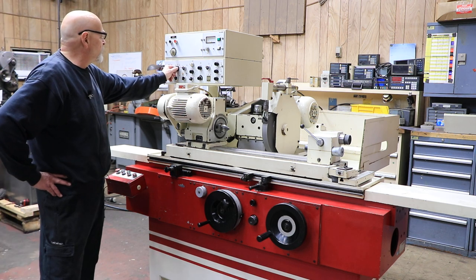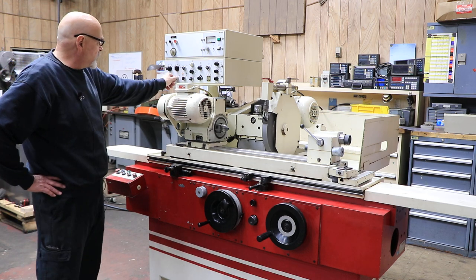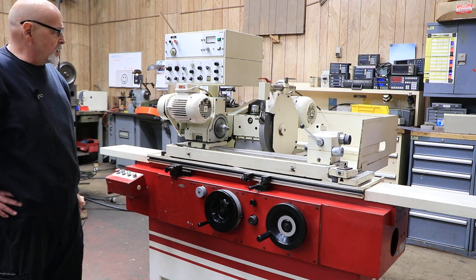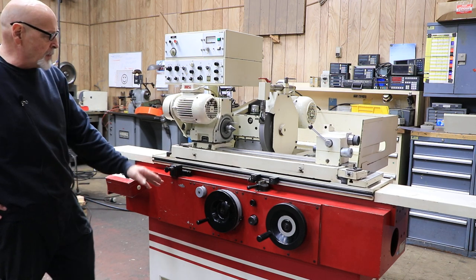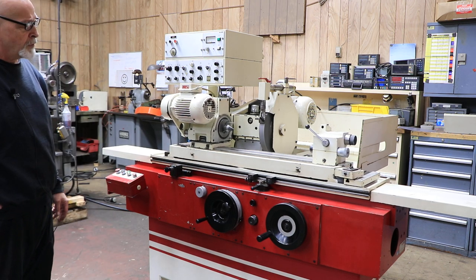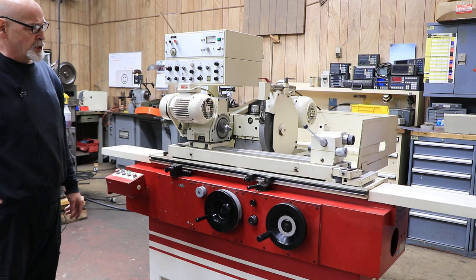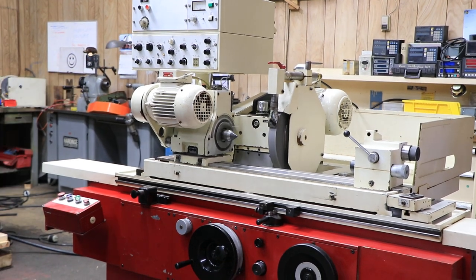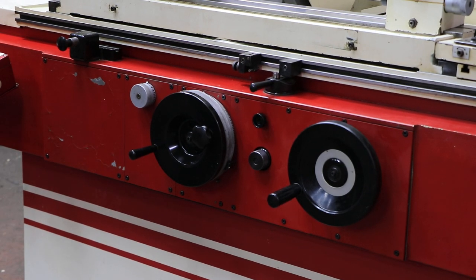Now we'll do a traverse grind — flip this over to traverse, feeding on both sides of the part. Make sure the table is on, then press cycle start. You'll see the table moving; each time the table traverses, we increment in by the amount I have set. This goes back and forth until we get down to zero. If you didn't want to feed on both sides, there's a setting for that — you can put the selector switch to whichever side you want to feed on. Most people generally feed on both sides.